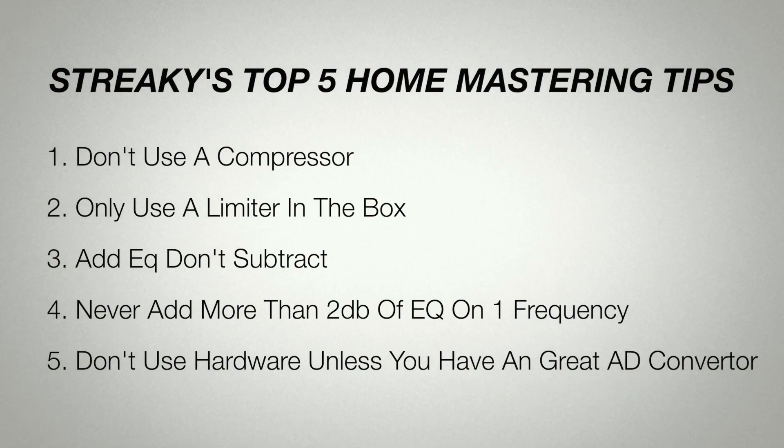Just stay in the box — you'll get a great result anyway. So those are my top five tips. If you've got any nice little tips of your own, put them in the comments below. If you haven't subscribed to my channel, make sure you do, and I'll see you in the next video.